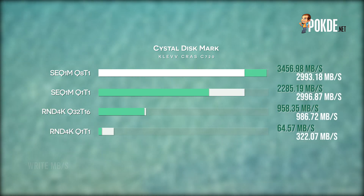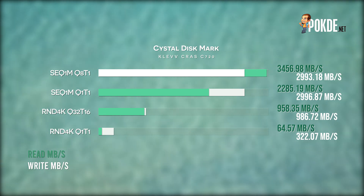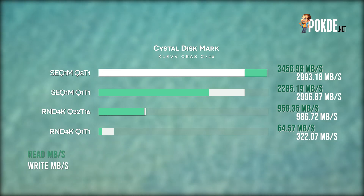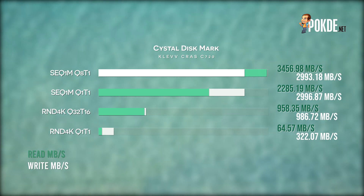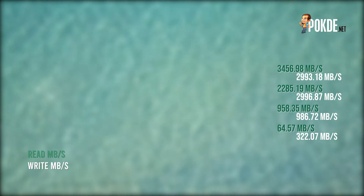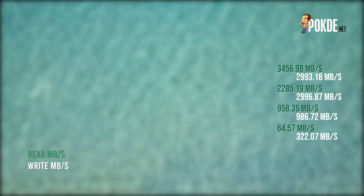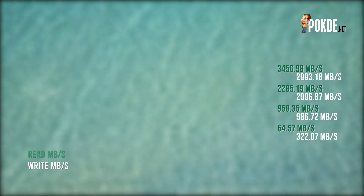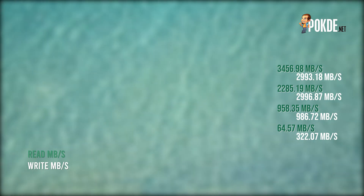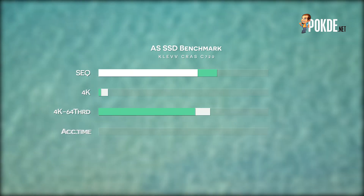Speaking of performance, in CrystalDiskMark we see the drive performing up to 3,456MB/s read and 2,993MB/s write. The read speeds are actually faster than what ClefCrust claimed, which is nice to see, but the write speeds are slightly slower — about 200MB/s short of the claimed 3,100MB/s. That said, 3,000MB/s is still a really fast drive, so regardless of whether it hits 3,100, we still have a very fast drive in our hands.